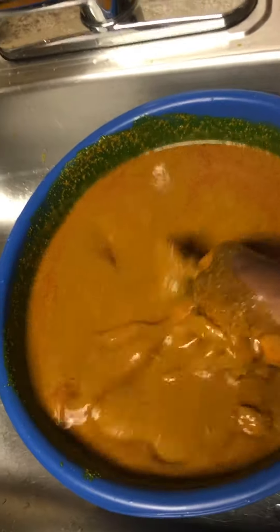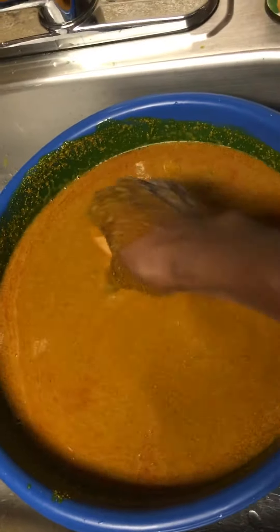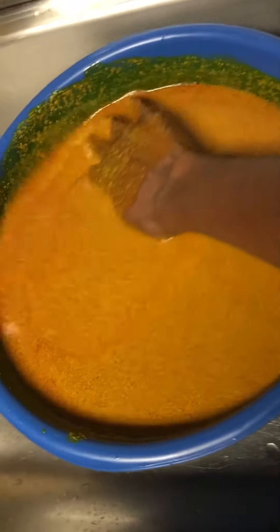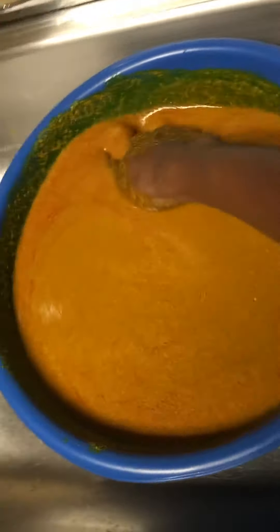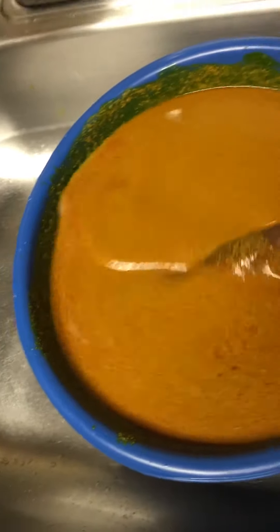Make sure it's very smooth before you sift it. The reason why you sift it is because there's a little bit of black stuff under it. It's always good to wash the pumpkin.